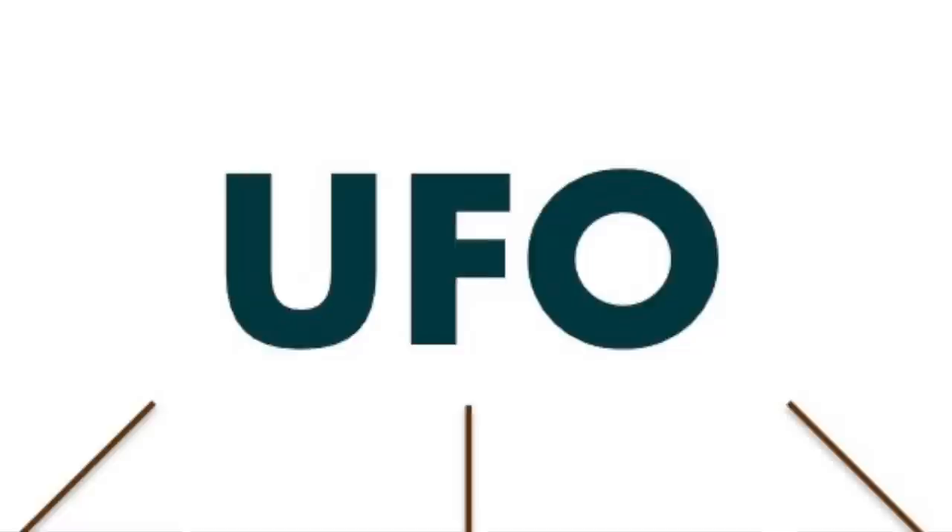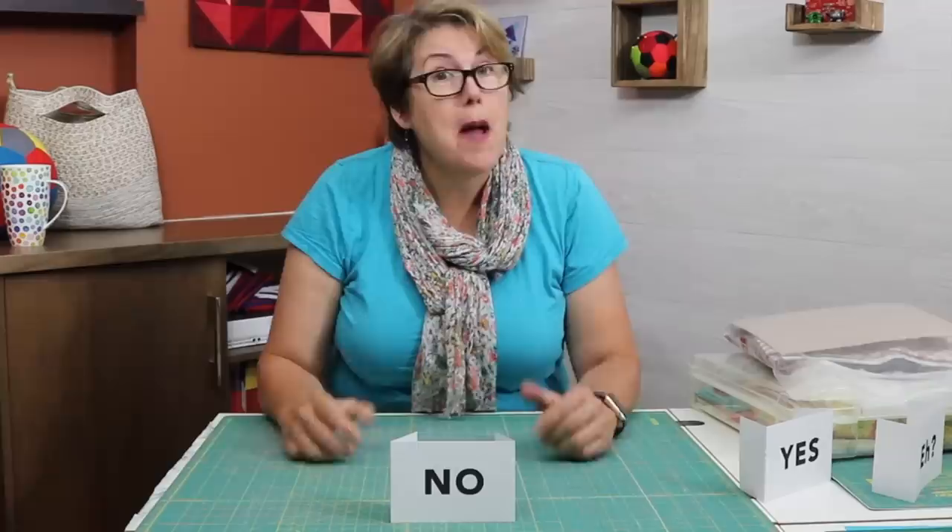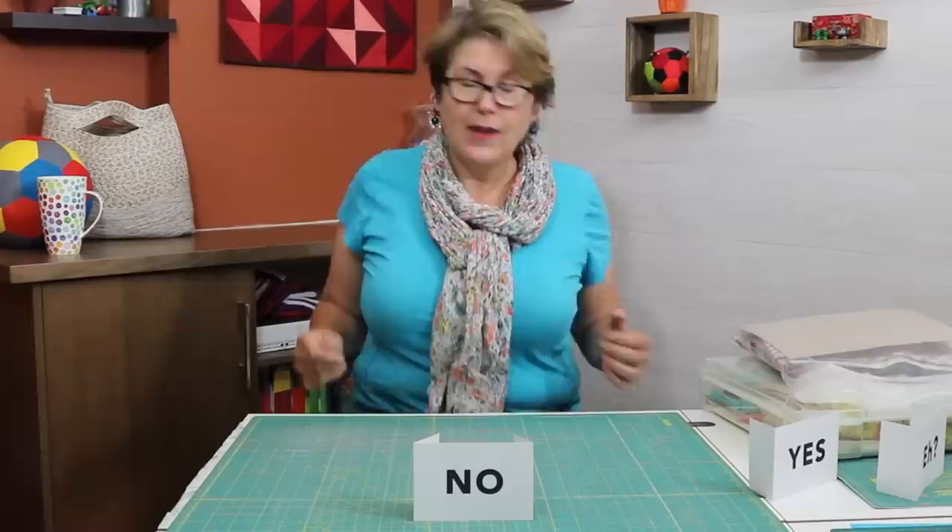When you open your project, you're going to get a very gut reaction and it's going to be one of three things: a yes, a no, or a not sure — maybe. Let's deal with no first. When you open up a project and you get a strong negative reaction, my friends, life is too short to be spending time on projects that don't bring you any joy.